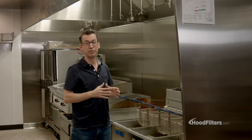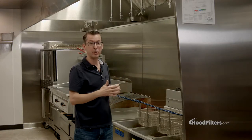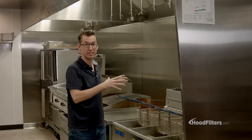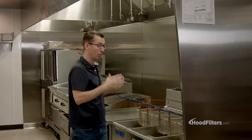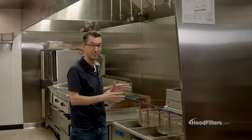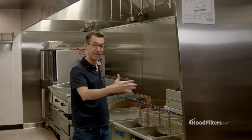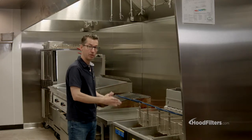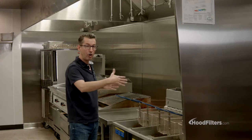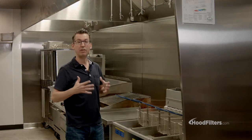The main thing you'll need to know for the length of the hood is what's actually under the hood itself. You're going to need to know what equipment you're going to have, what size that equipment is, and once you add all that length together — keeping in mind that you might want to have a little bit of space in between some of your equipment — add all that up and then add 12 inches.